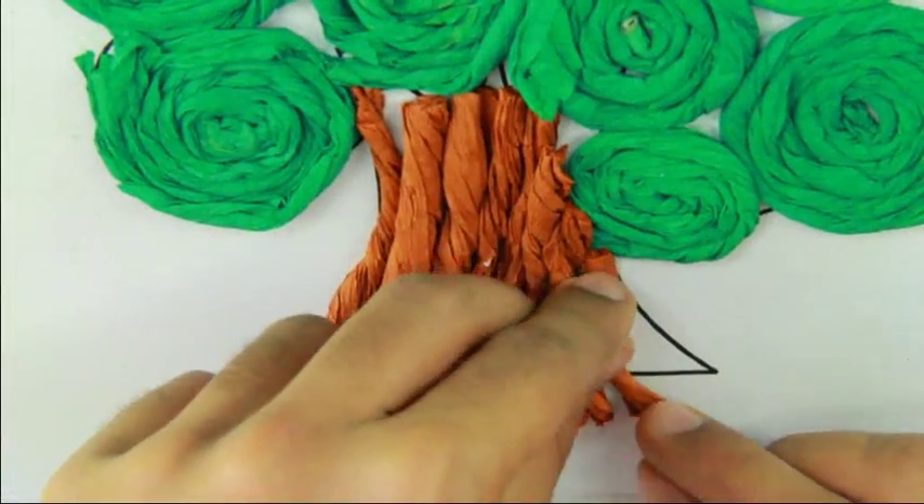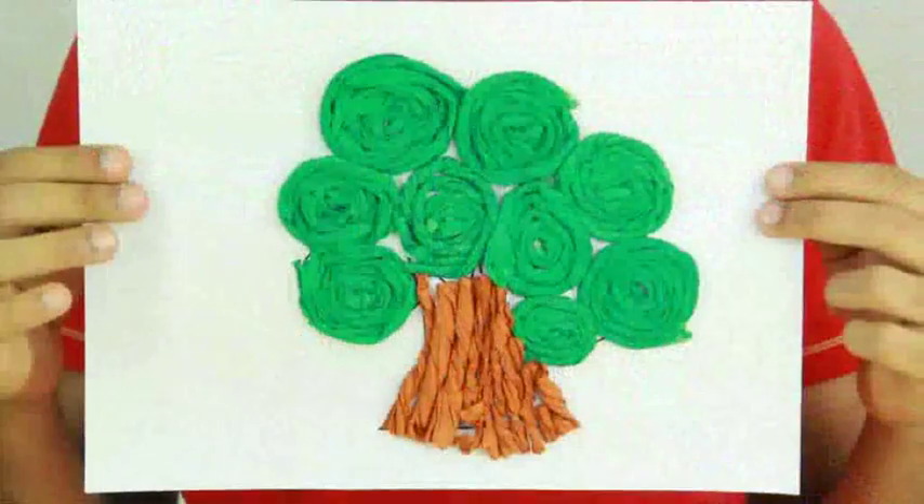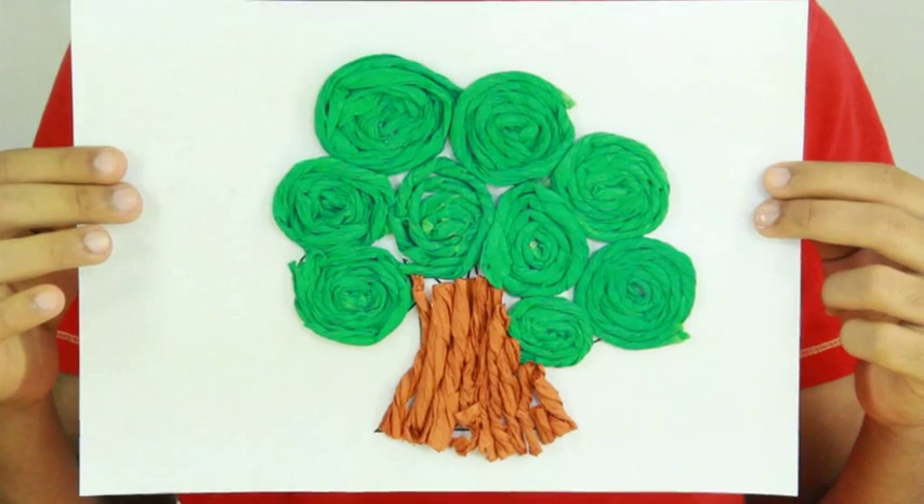Make it look neat. Here your roller crepe tree is ready.